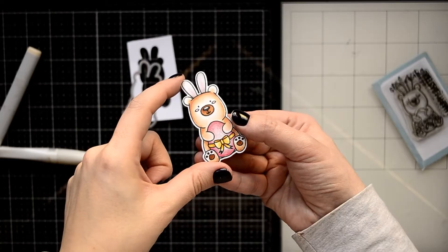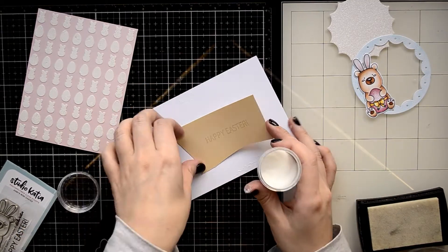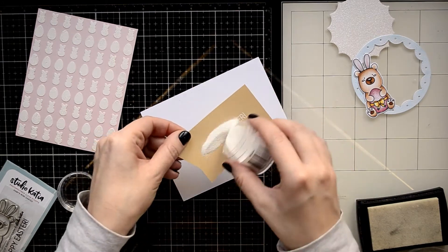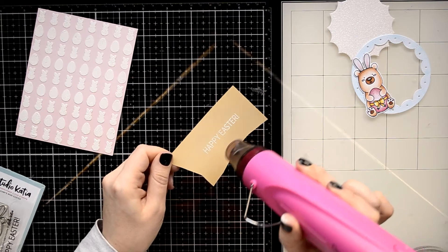To create the sentiment I decided to use the same stamp set with the little Kobe bear, and I'm going to heat emboss it on a craft cardstock using white embossing powder.